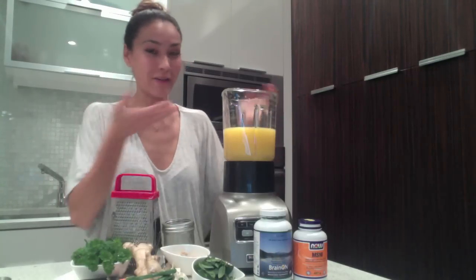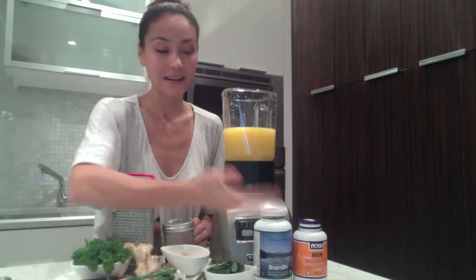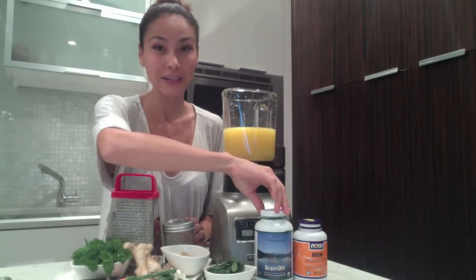So are you guys ready to take your already incredible orange juice and turn it into an amazing superfood drink by adding these five ingredients? We have our orange juice, we have parsley, we have fresh mint from the garden, we have ginger and then MSM and blue green algae.